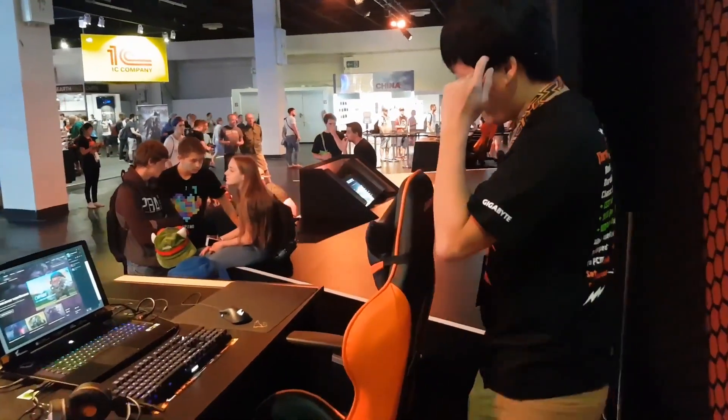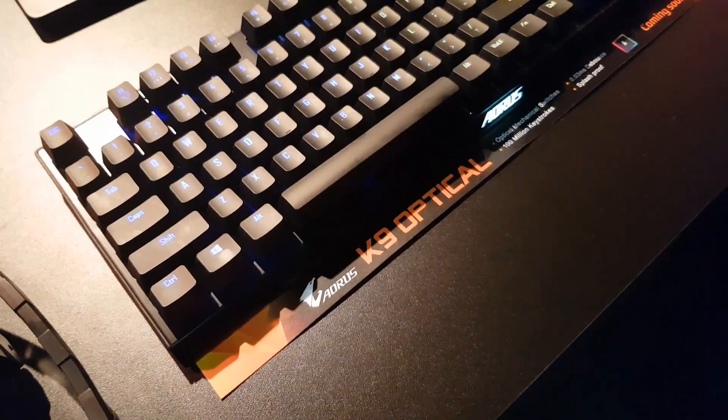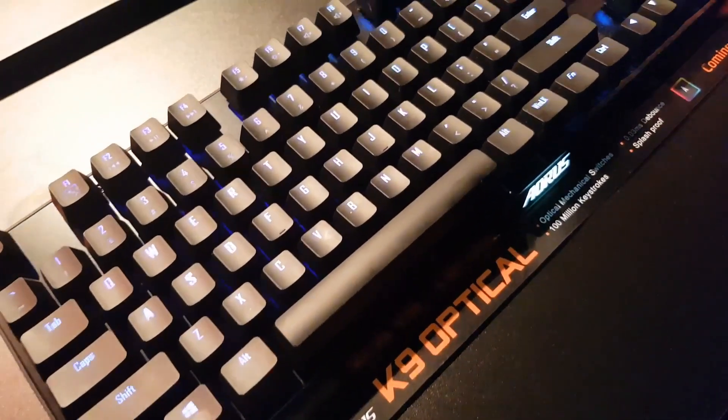We do have another keyboard over here, using optical switches for a lot of purposes — more keystrokes, and it's splash proof.